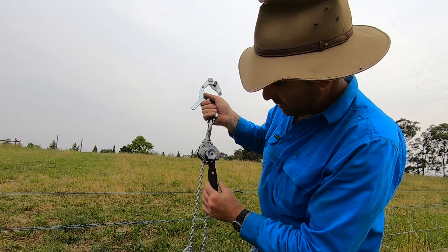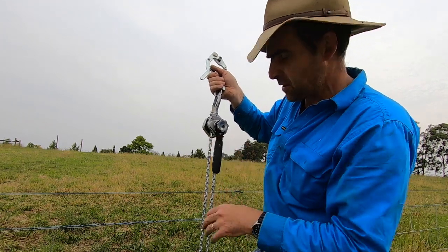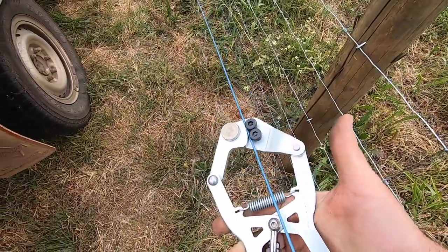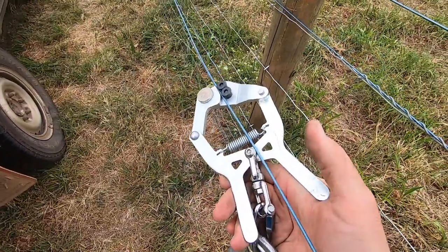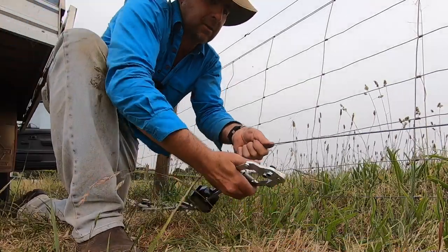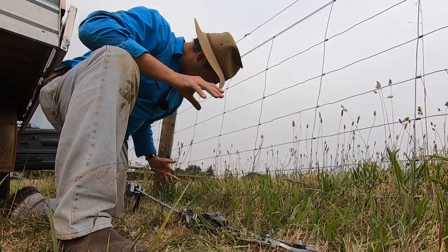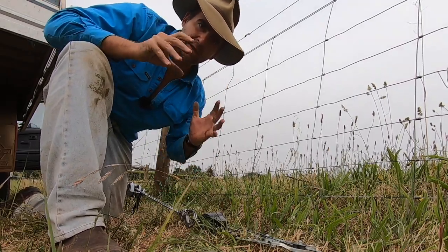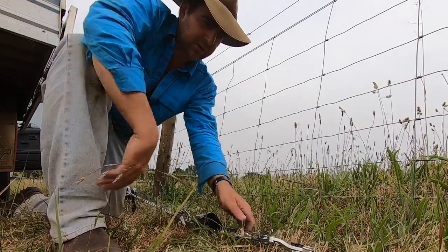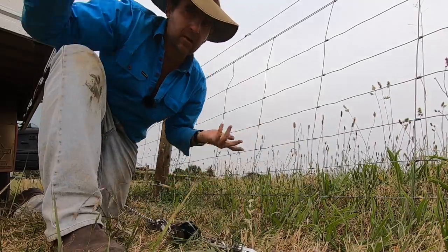I've put the straining mechanism into the neutral position and I'm going to roll out some more chain. Then when I'm ready to crank it up, I simply turn it on. I then attach my strainers to the wire with one simple easy movement. So now we've got this end on — all I have to do is pull down the wire, attach the other end and I'm ready to start straining. Very easy to put on and take off. If I wanted to readjust my position, I just grab hold of them, let them go and they do their job.